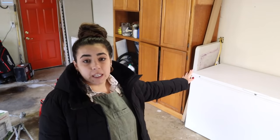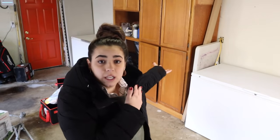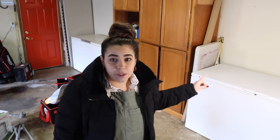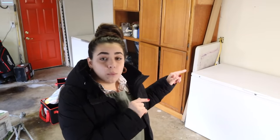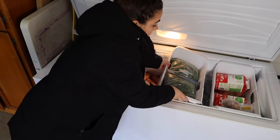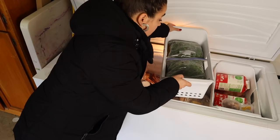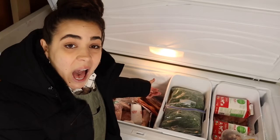My goal for the two freezers is: this freezer over here I want to be my produce and freezer meal freezer, and this one I want to be for meat. I want to start keeping those two things separate so when I come out here I don't have to dig between each freezer. Also, this freezer came with our house — it's a pretty old freezer and I don't trust it as much — so I'd rather have my higher-investment meat in the more reliable one. Currently it has beef, freezer meals, chicken, pork, produce from the garden, and lamb — we can do better.